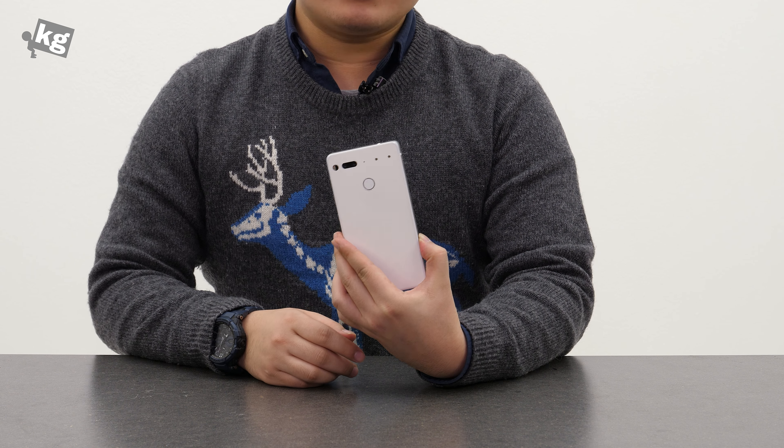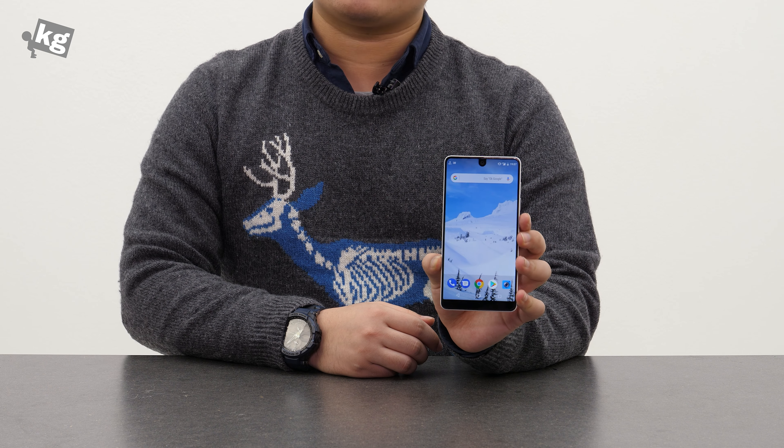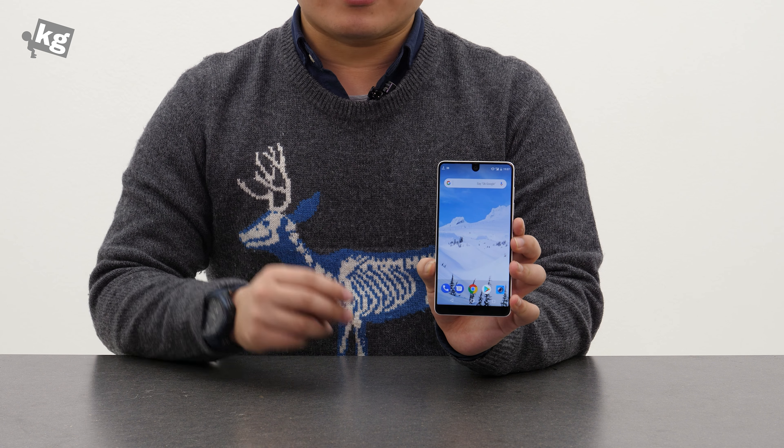So that was the Essential Phone. If you have any questions, please put them down in the comments. You can always find us on Instagram, Facebook, Twitter, and Google+. We'll see you guys later. Ciao.